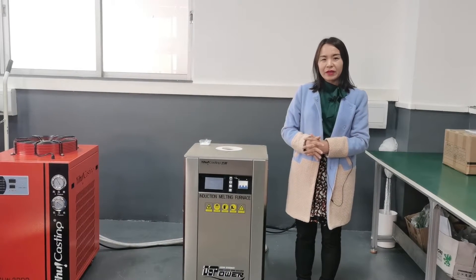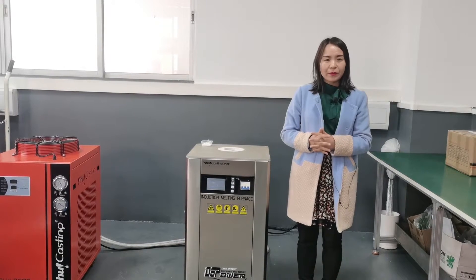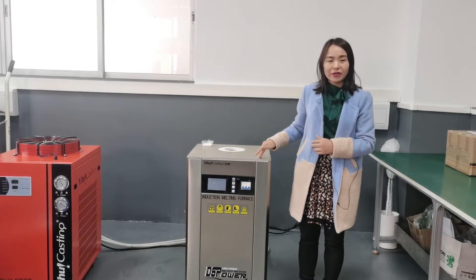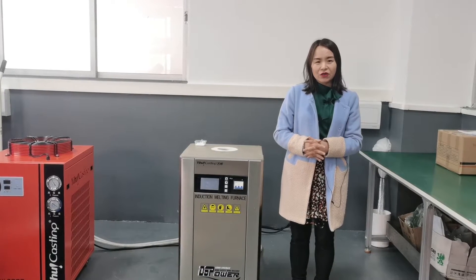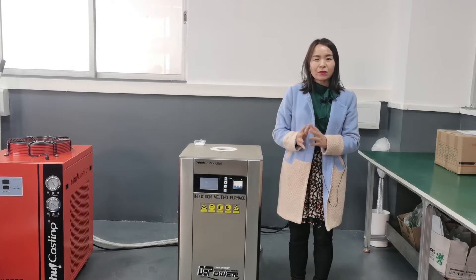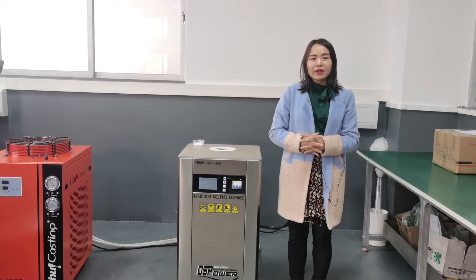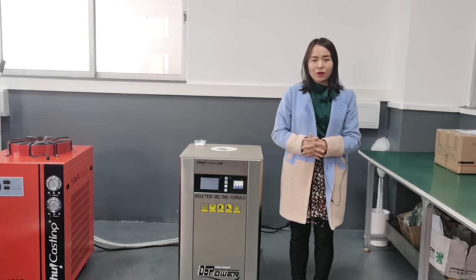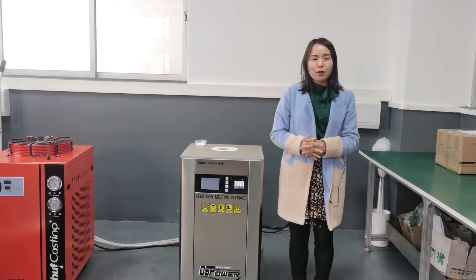The fifth advantage: the old furnace heats the metal through the graphite crucible. And this DSP furnace, with stronger electromagnetic stirring function, heats the metal directly, not through the graphite crucible. So the crucible oxidation rate is lower, and you can use the crucible more times.